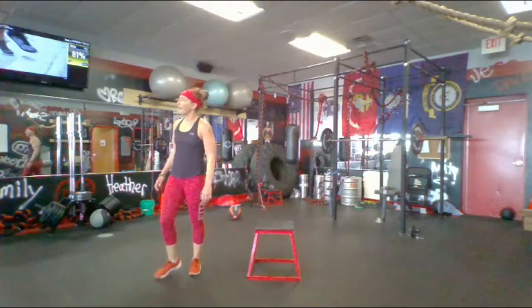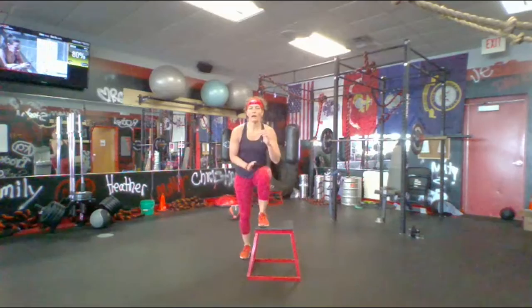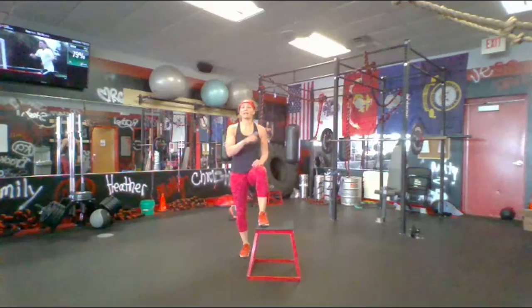Alright, 30-second rest — watch me. We're gonna go on our left leg first: it's just gonna be a side step-up, but I never want this foot coming back down. 30 seconds of this, then we get 30 seconds of skater jumps — and on the jumps, as high as we can. We're going in 10.